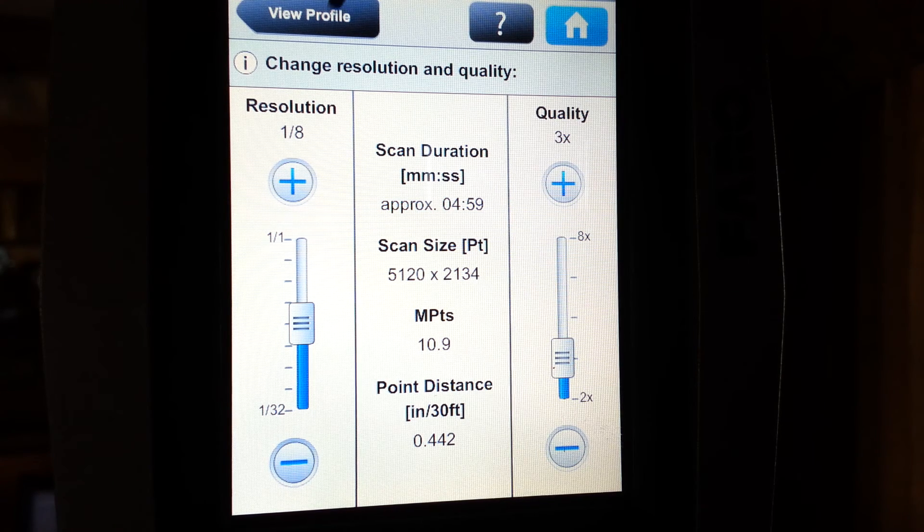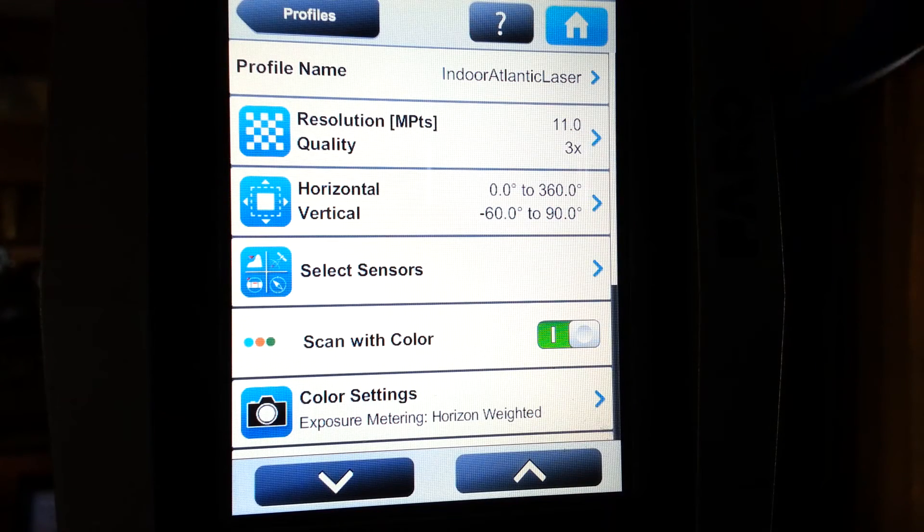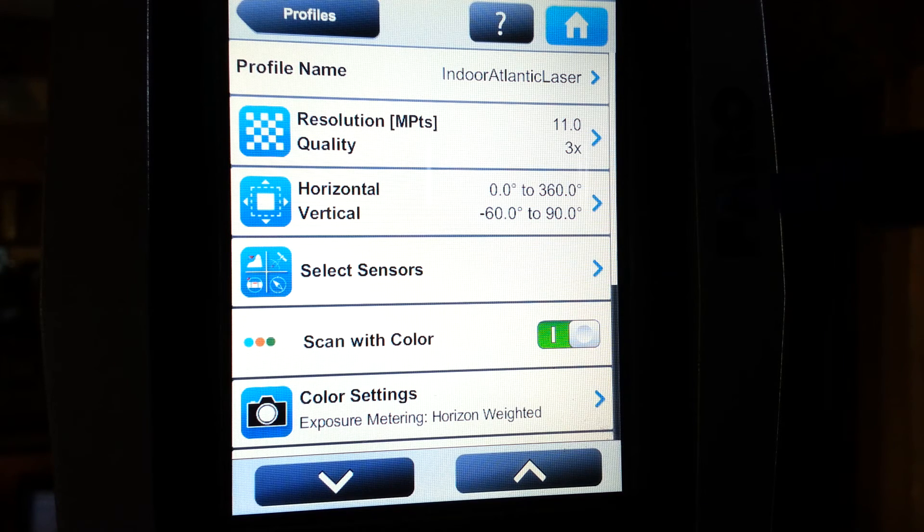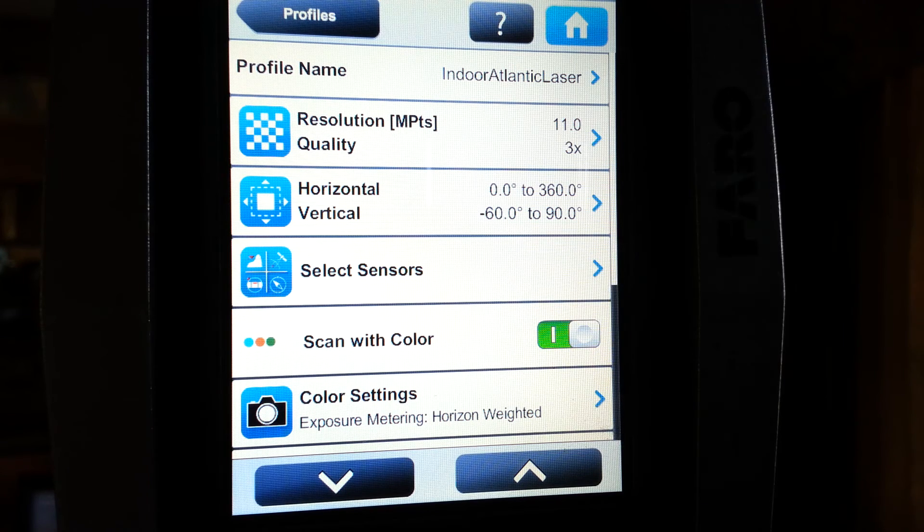As we back up, we're going to look at one other button we would be concerned with — that would be the scan with color button. If you don't have a need for color in your scan data, you do not have to have the scanner take photographs. On the other hand, if you're scanning in low light or no light, you're best to just turn the scanner camera off by touching the toggle switch.